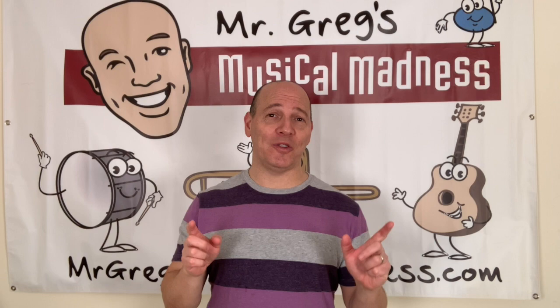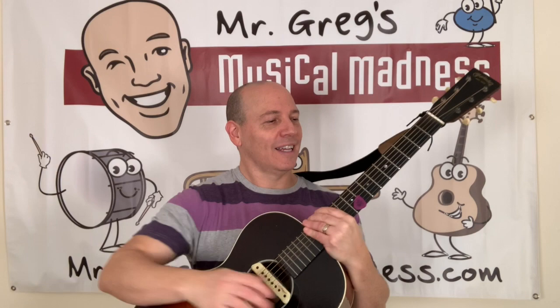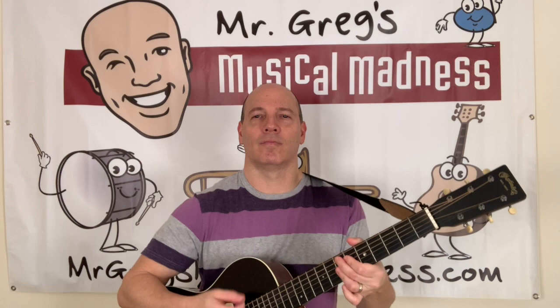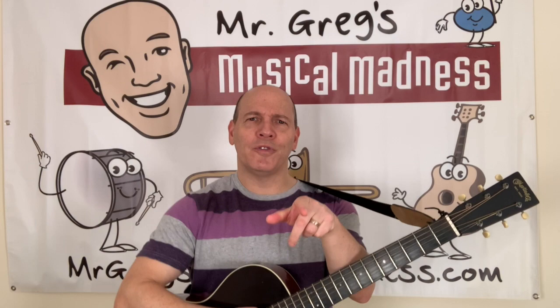I'm gonna show you one of my favorite instruments in the world. It's absolutely fantastic. I love every instrument. This instrument is called a guitar. This guitar has so many, so many beautiful sounds. Hey wait, I see you starting to move to the music. Don't start moving to the music and having fun!